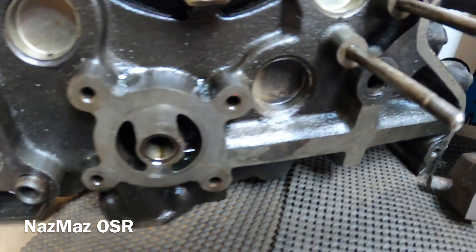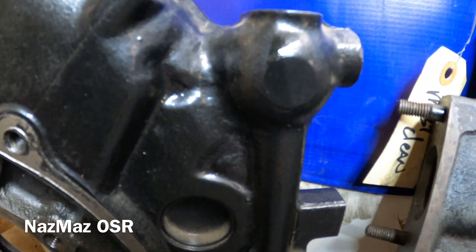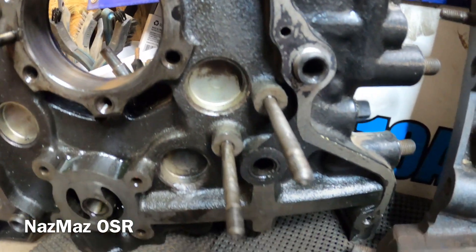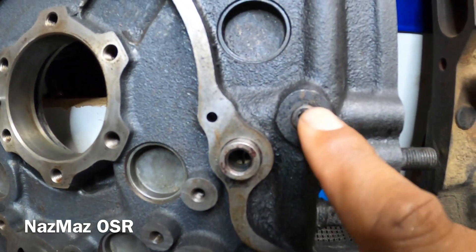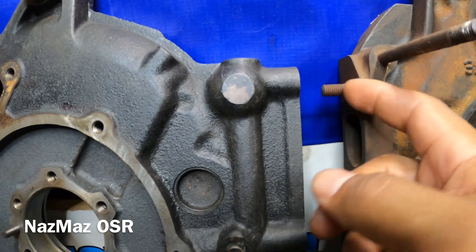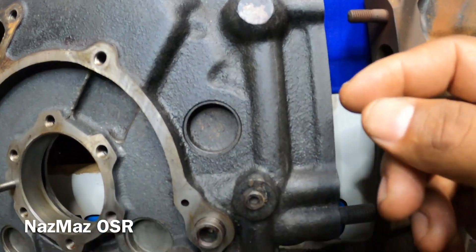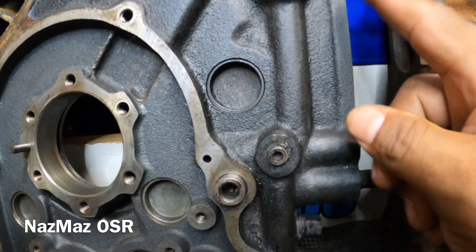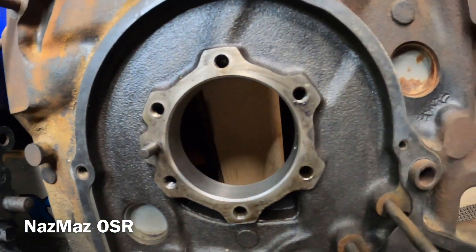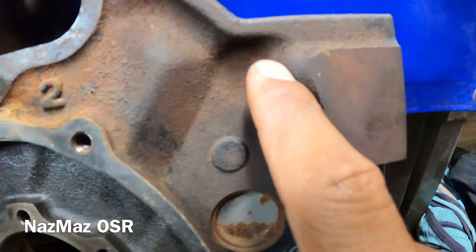Next, the oil gallery stayed pretty standard throughout the years — it worked well for Mazda so they never really changed it. The casting does change a bit. One neat difference between the 10A and 12A is this plug right here. It just makes it a lot easier to clean out your galleries — you just loosen it up, everything shoots out, and you clean it. They made it really easy back then, but for some reason they decided not to do that with the rest of the engines after '73.